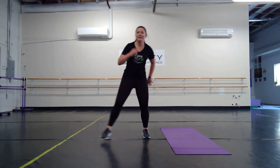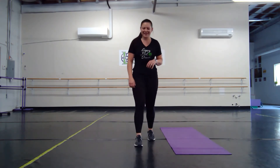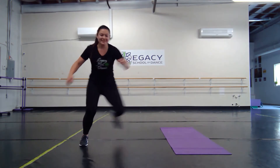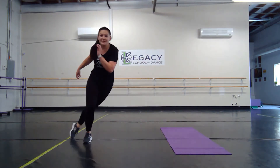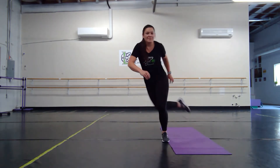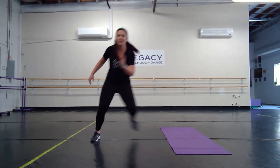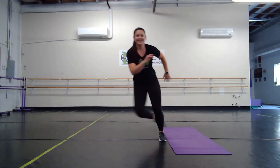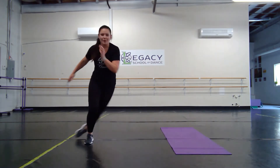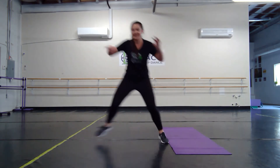Now we have our big skater jumps — going side to side in our big jumps. Deep breath in — I bet you can hear me breathing. This works, guys, I promise. You're almost done with this round — give it everything you've got. Remember your option: keep those feet up or get low. You can also speed it up.